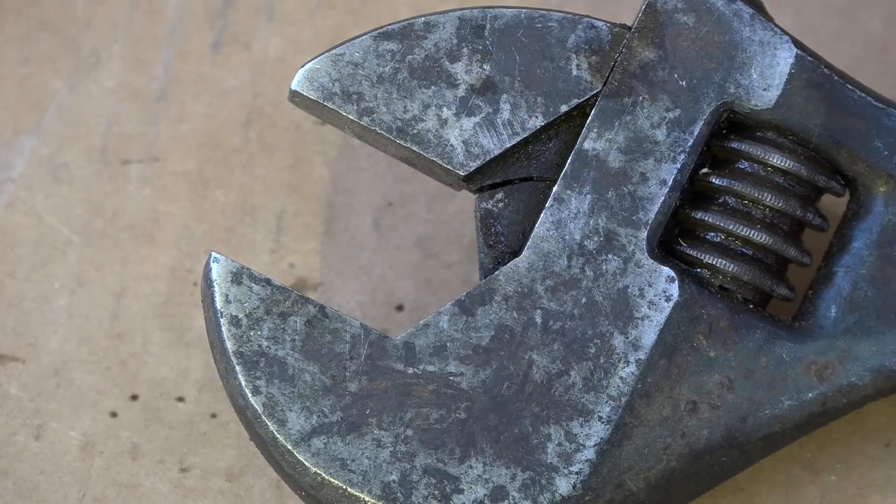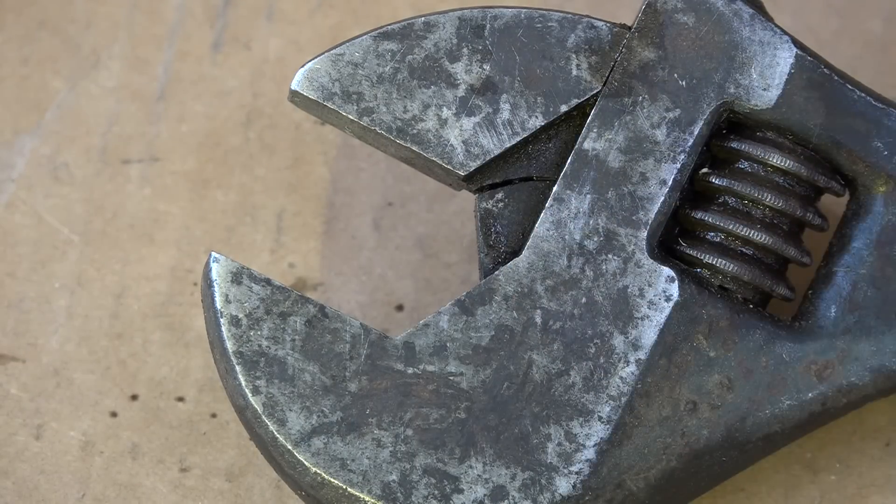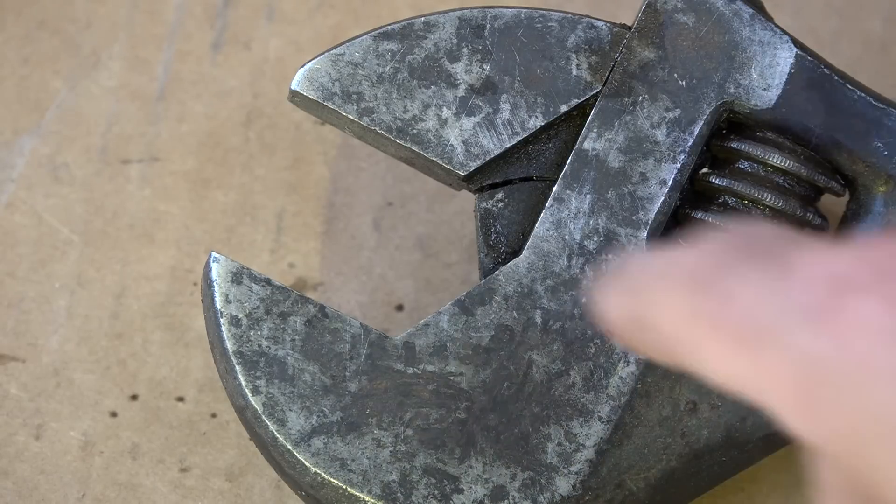Nothing was broken when I got it. I still use it and it doesn't seem to affect it much. I still do pretty heavy work with it. But if you look, this is probably only possible if you're using the wrench in the wrong way.